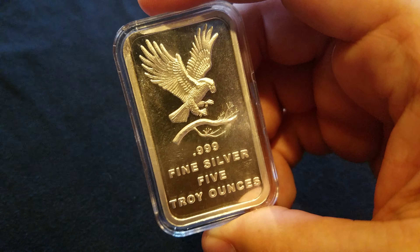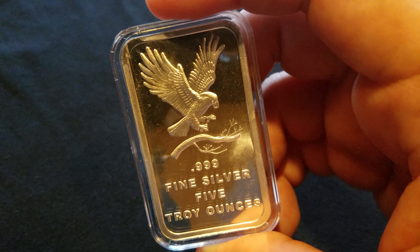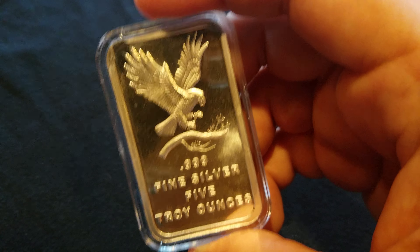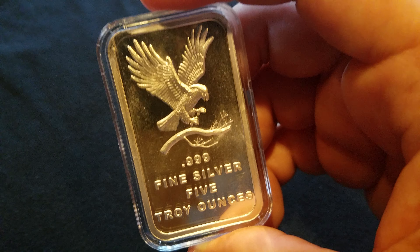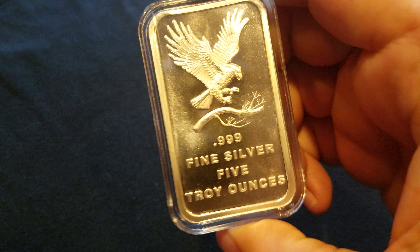If you say that you want to exchange or something like that, I don't want to say you come off as a scammer or you're trying to get over on them. But if you tell them, hey, this is wrong, but I don't want to exchange it, I don't want my money back, I'm just letting you know this is wrong — I feel that's a stronger leg to stand on. Just my opinion.